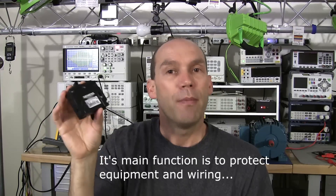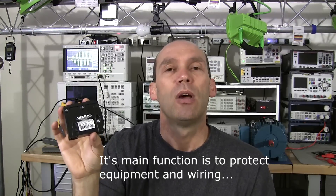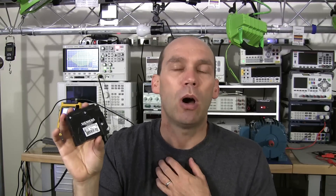One thing I want to highlight is safety. A circuit breaker like this is not designed to save a human life. The amount of time that a high current can flow before it reacts will be far greater than the human heart can withstand.